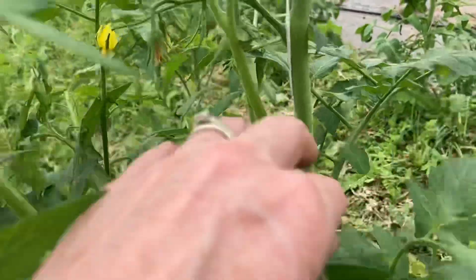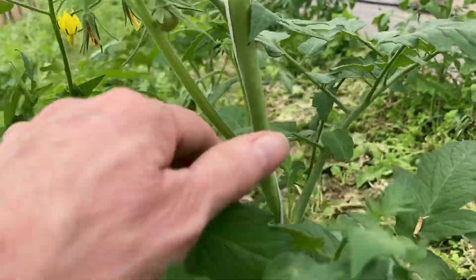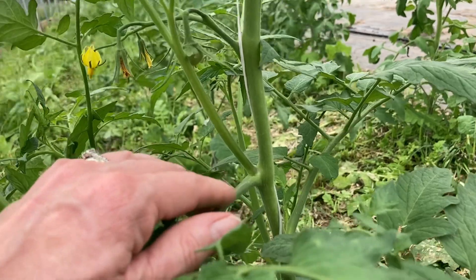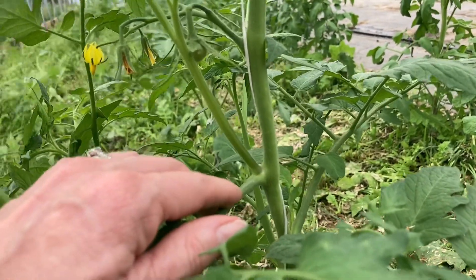This is a sucker — it comes up in between two of your branches, right here. What we can do is pinch this off and pop it in some soil, foster it, and turn around and replant it for our fall tomato crop, which we've been pretty successful with.